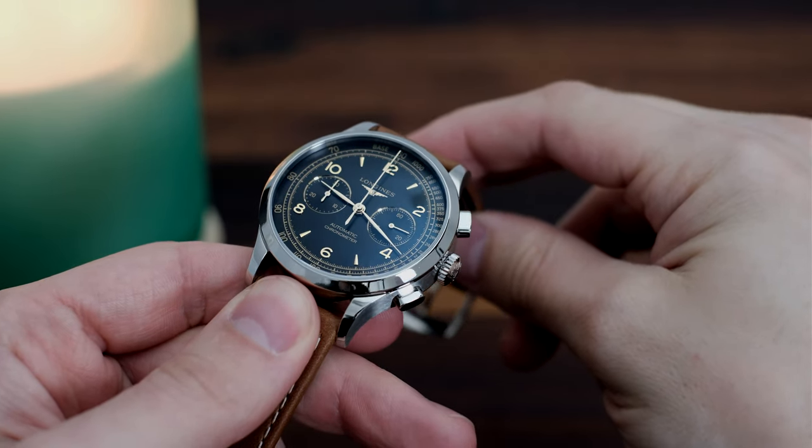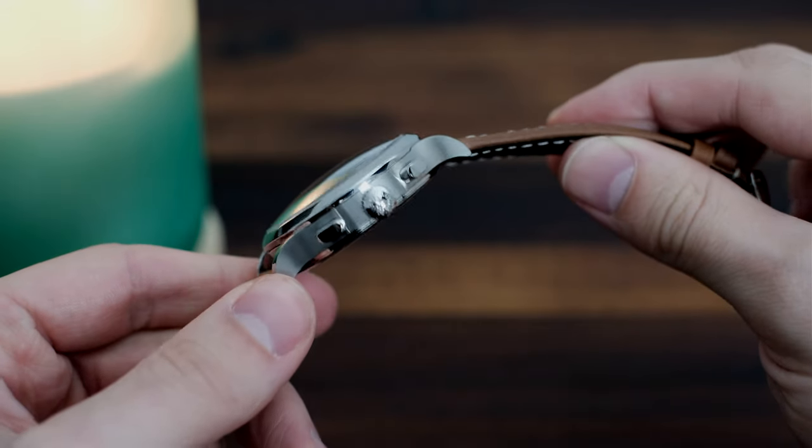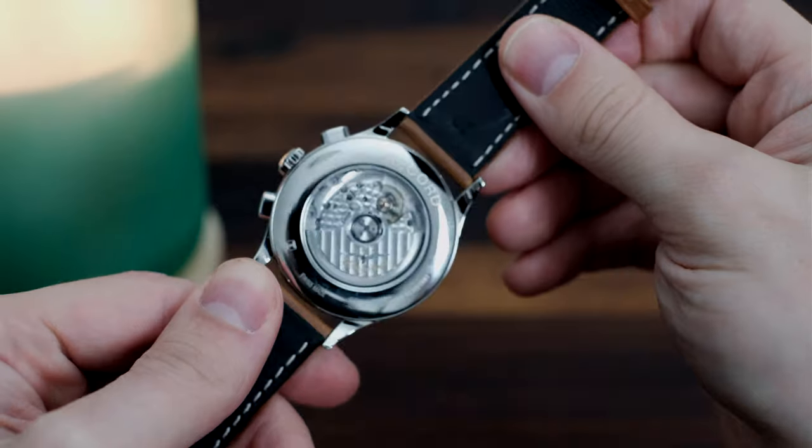There's always a few things that Longines gets right each time, and that's the sizing, the retro styling, and the price point. Rarely are these aspects botched on a modern Longines watch.